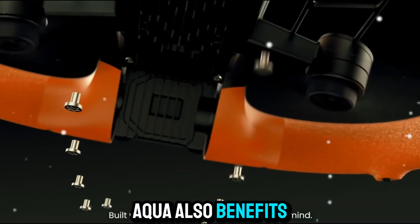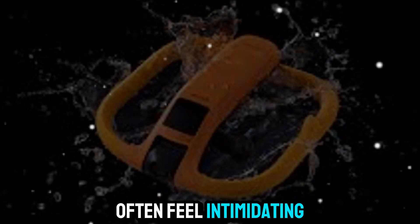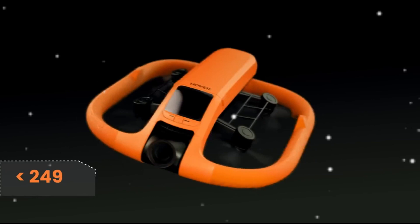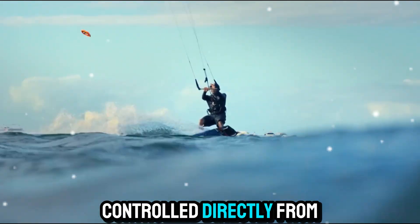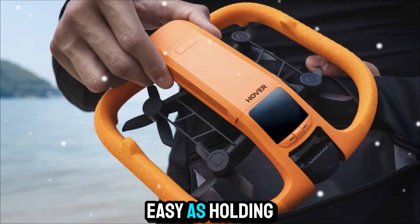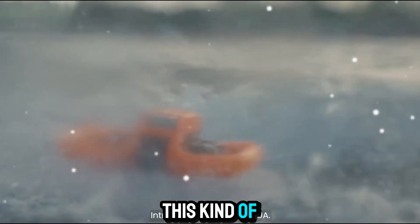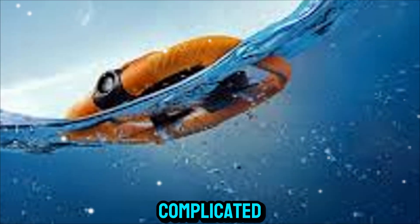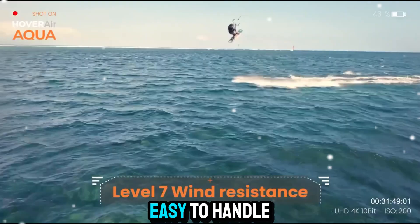The HoverAir Aqua also benefits from easy operation. Traditional drones can often feel intimidating, requiring controllers, calibration, and flight experience. But with the HoverAir Aqua, simplicity is key. It can be controlled directly from your smartphone with a user-friendly app, and the launch process is as easy as holding it up and letting it take off from your hand. This intuitive design lowers the barrier of entry for beginners and makes drone flying far less complicated. Even if you've never flown a drone before, you'll find the HoverAir Aqua easy to handle.